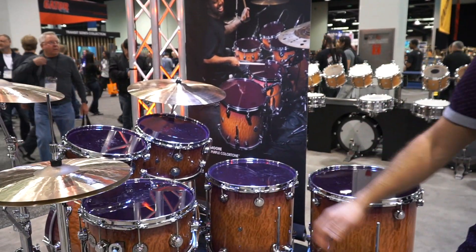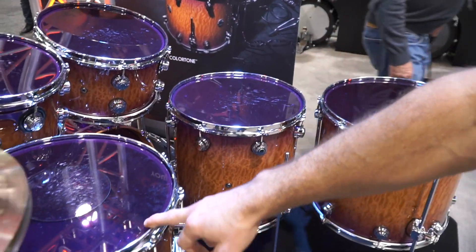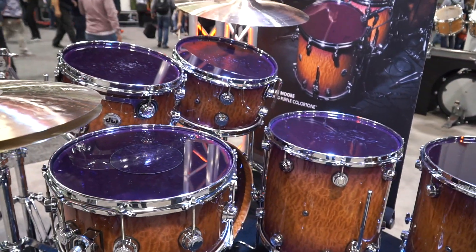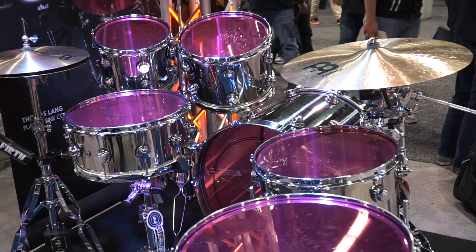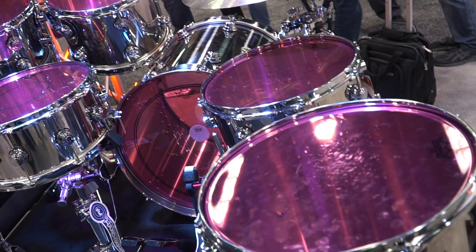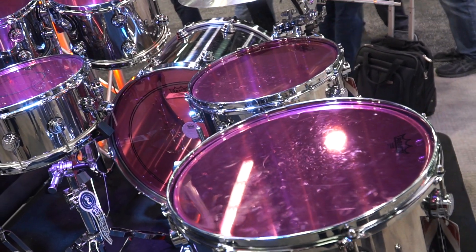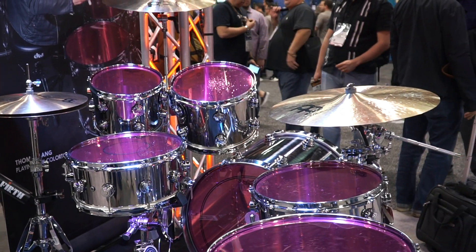We have purple here — the toms are an Emperor weight, the snare is Powerstroke 77, and the bass drum is Powerstroke 3. And here on the other side, we've also opened up all eight colors now for six inch diameter for anyone with those Octavons. We immediately got requests for pink and purple and we answered that call.